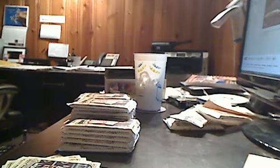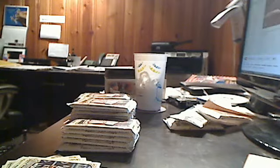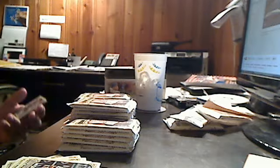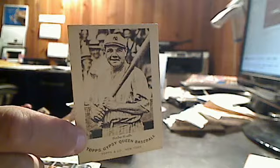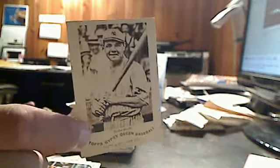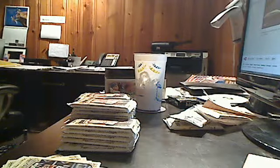And here we go — an N174. This is also an insert set in here. N174 Gypsy Queen cards — there are 15 of them, and we have pulled one. It is the Babe himself. So it's pretty cool to be pulling a Babe Ruth card out of the pack these days. Phil Rizzuto, Jim Palmer, and Joey Votto. Our mini this time around is Salvador Perez.